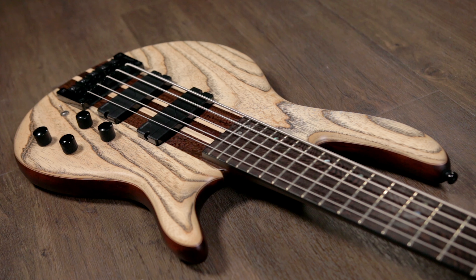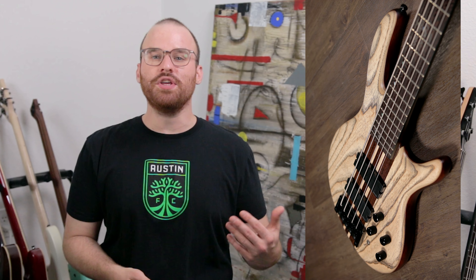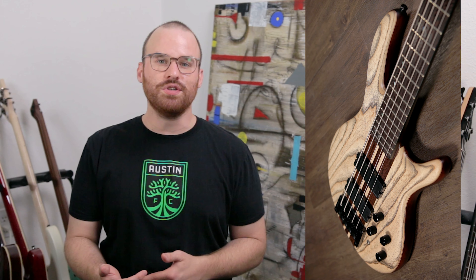Whether you want to go heavy and boomy, a more mid-focused sound, or a completely scooped funky sound, you're really able to get it all with these electronics.